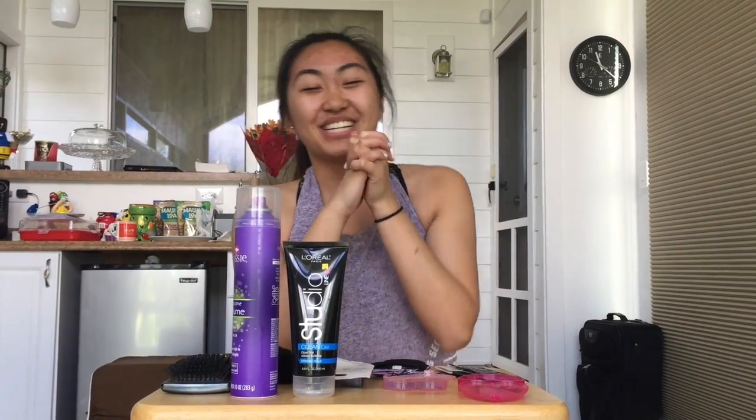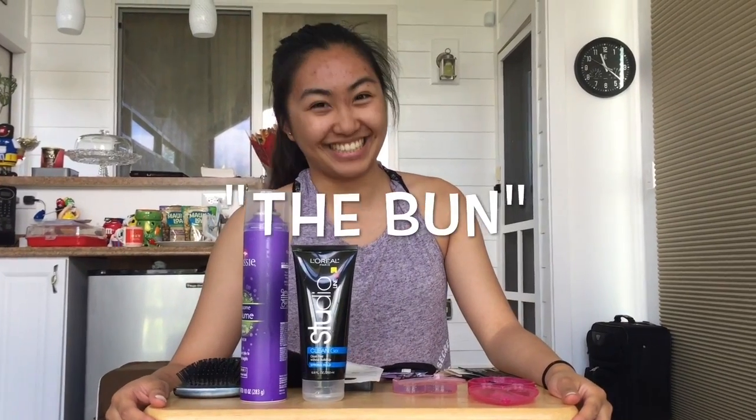Welcome to our GTMA hair tutorial video of the bun.